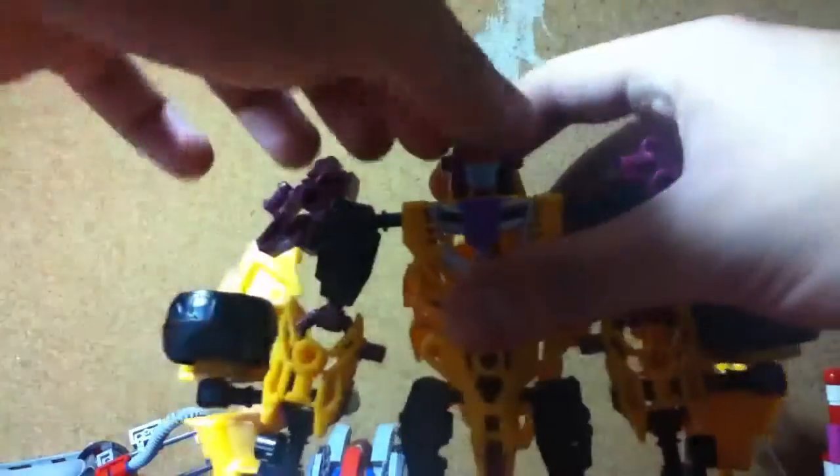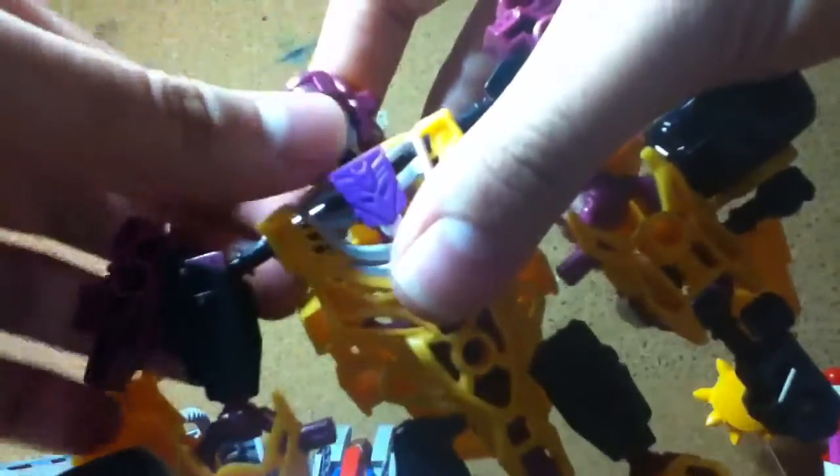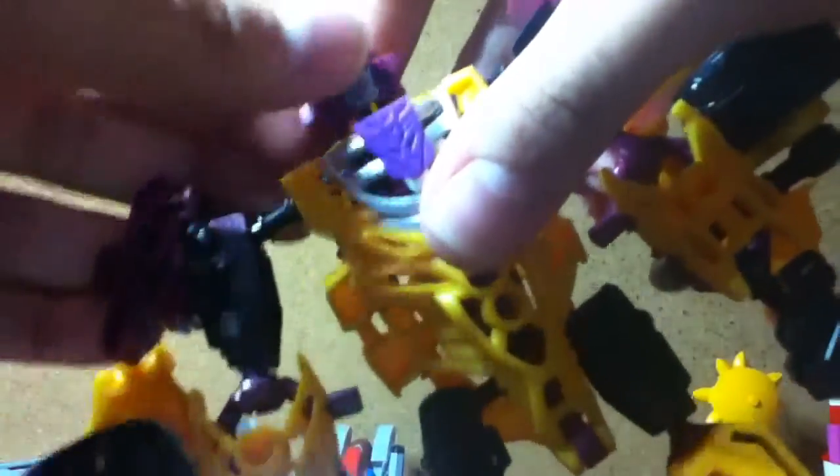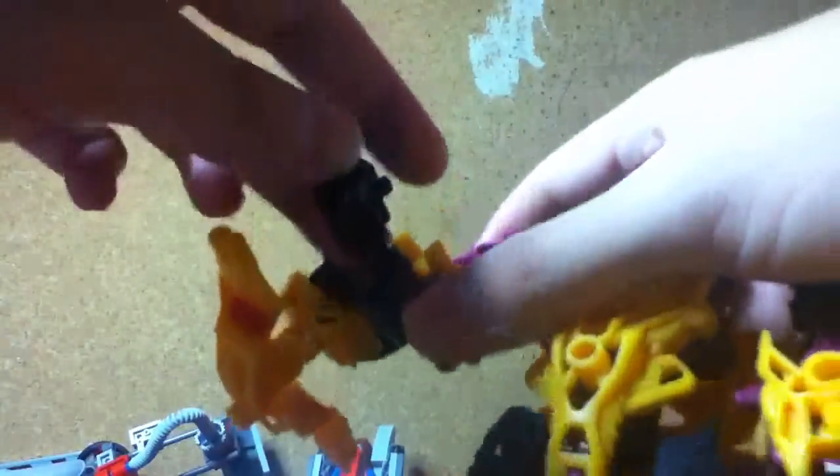His head can move side to side a lot easier, and it can go up and kind of go down on the ball peg as well as the hinge. His arms can fully rotate, go in and out, bend at the elbow, bend at the wrist, and rotate at the wrist. If you unclip this piece, you also have waist articulation.